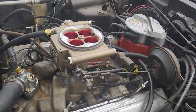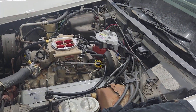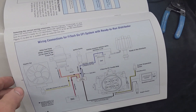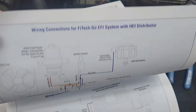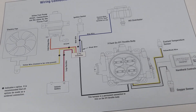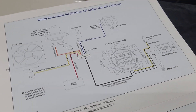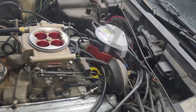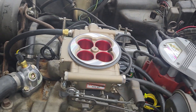The throttle body is all installed and it was time to do the wiring — it actually went pretty quick. The manual has wiring diagrams for common configurations, and we used the one for an HEI distributor without electric fans, which is pretty close to what we have. There are a whole bunch of wires coming out of the harness but it all ends up going together pretty well.